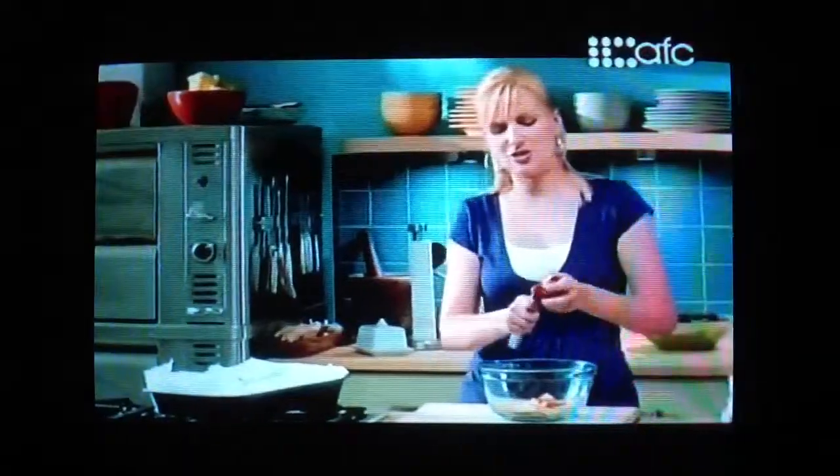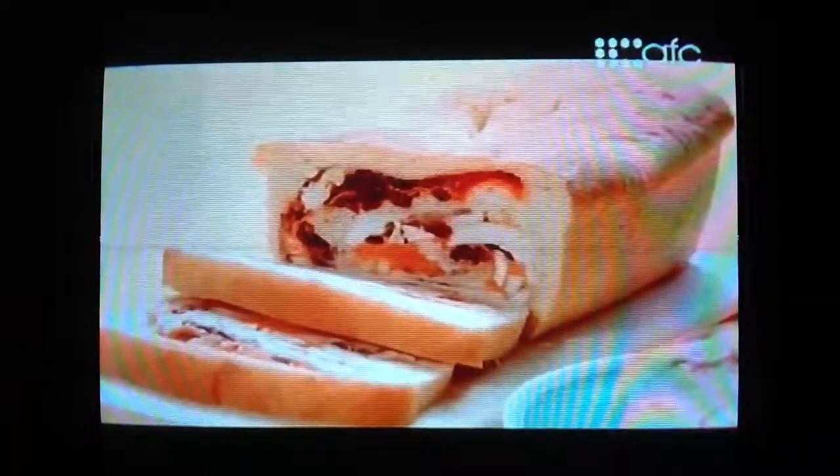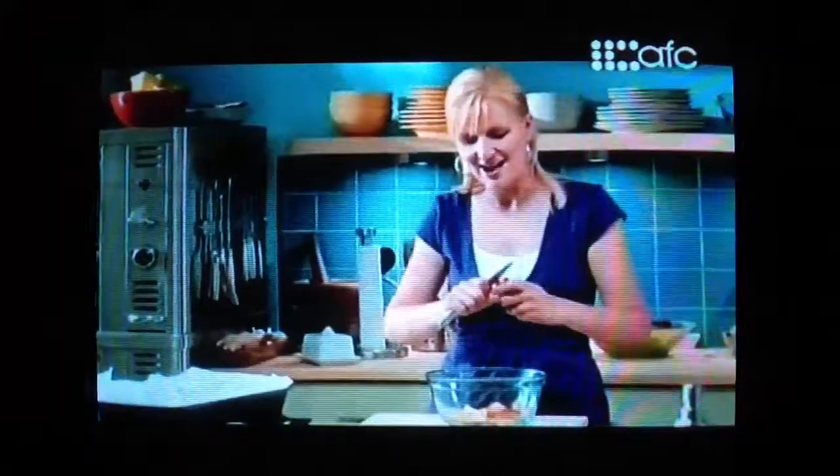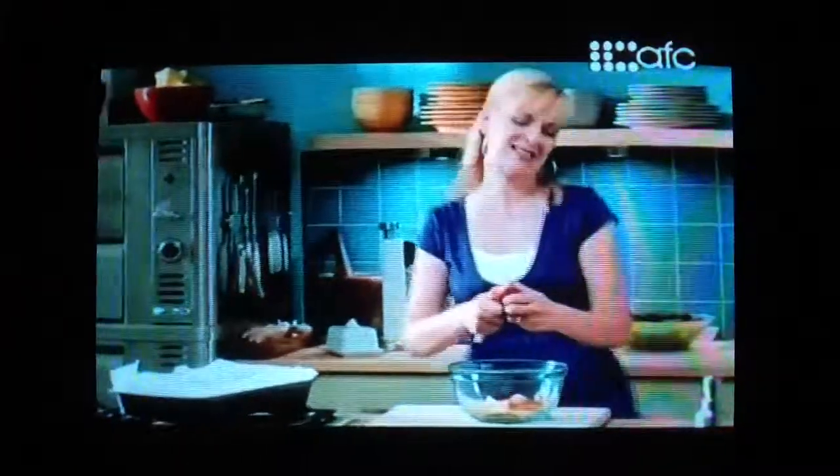I'm packing a picnic lunch. We're heading down to the local jazz and blues festival with our friends Bob and Jean. My club sandwich roll is baking in the oven. I've got my wheat berry salad packed with vegetables chilling, and now to make a jazzy platz.